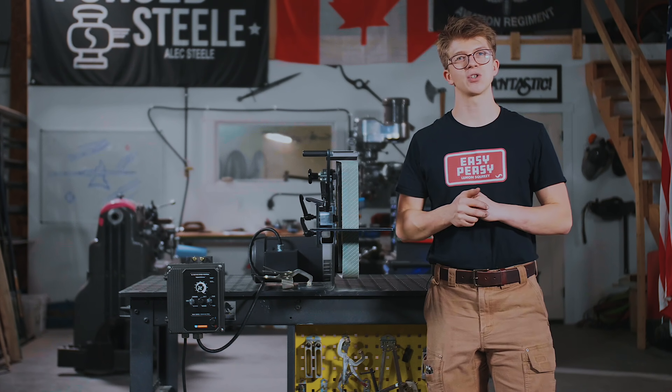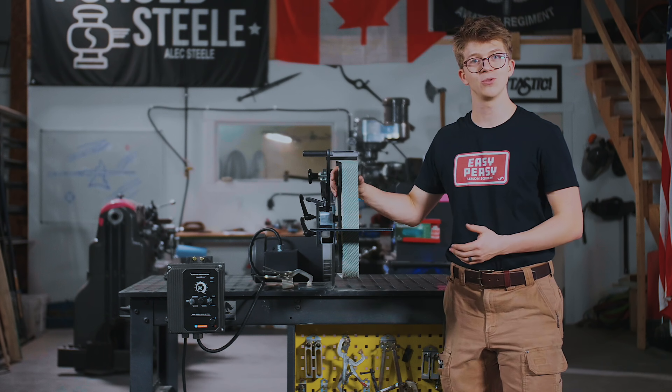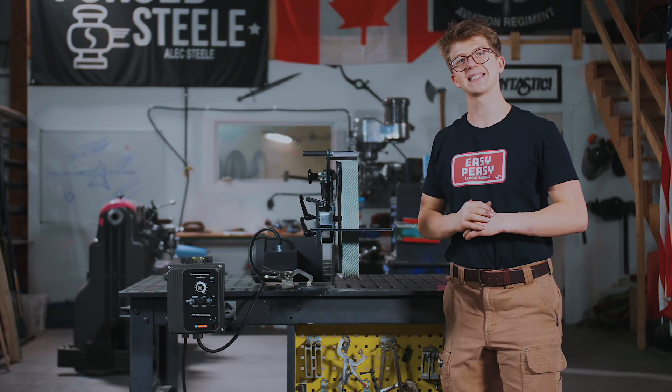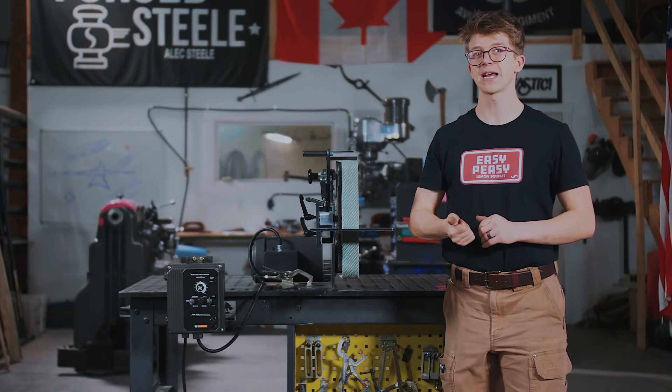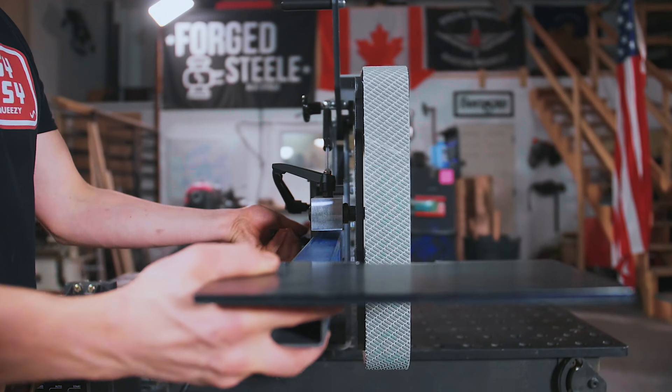We have a whole host of accessories for this machine. One that we absolutely love is a 5-inch contact wheel that goes on to the 360-degree rotating platen, giving you that 5-inch contact wheel, two slack belts, a 2-inch contact wheel, a 3-inch contact wheel, and a flat platen.